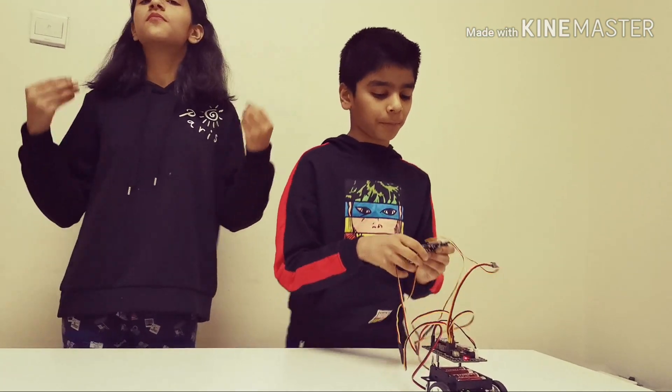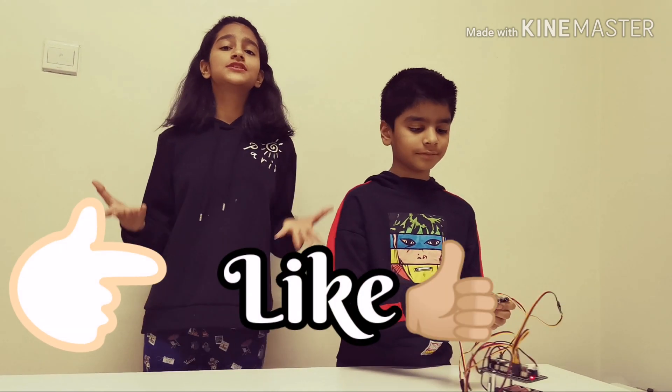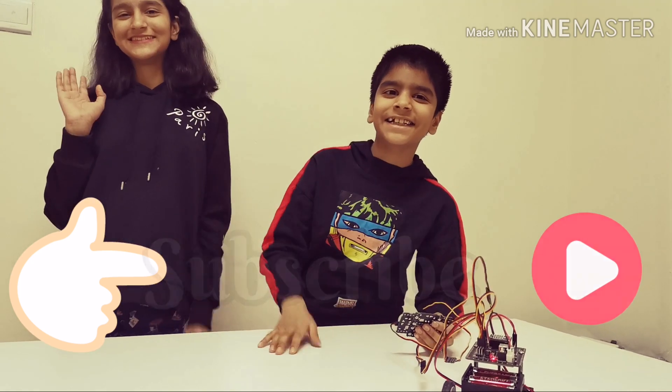So if you want to know more about how to create and program them, let's go. Don't forget to like, share, and subscribe to our channel. And then we'll see you next time. Bye!